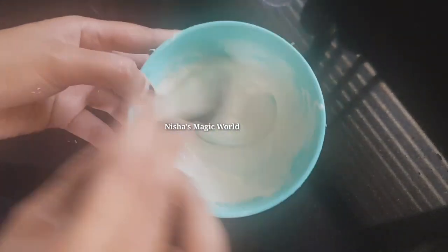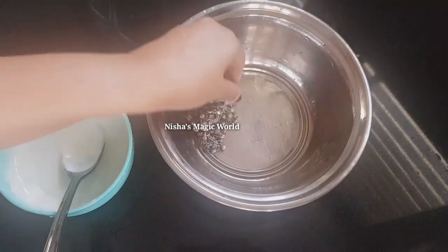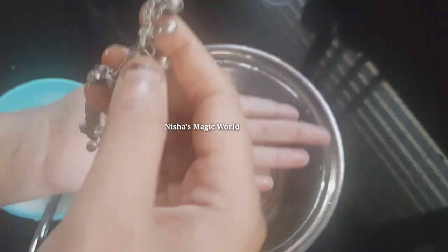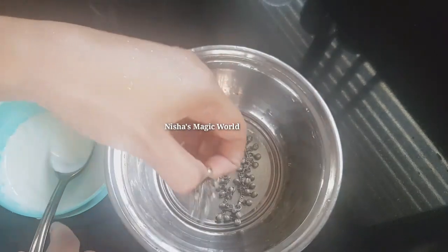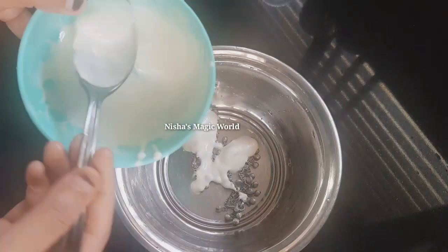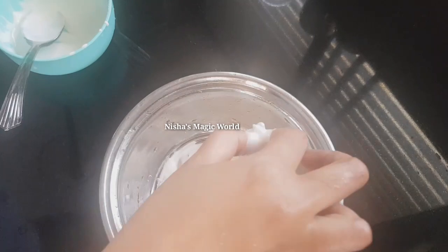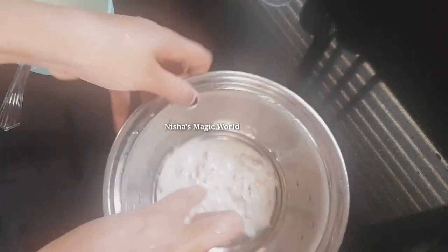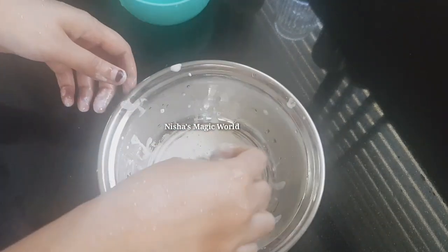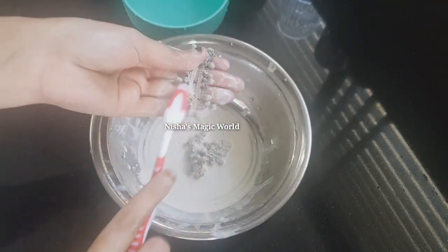Let's take a look at the food. Please take a look at the food. I will give you a tip. Please take a look at the video and the food.